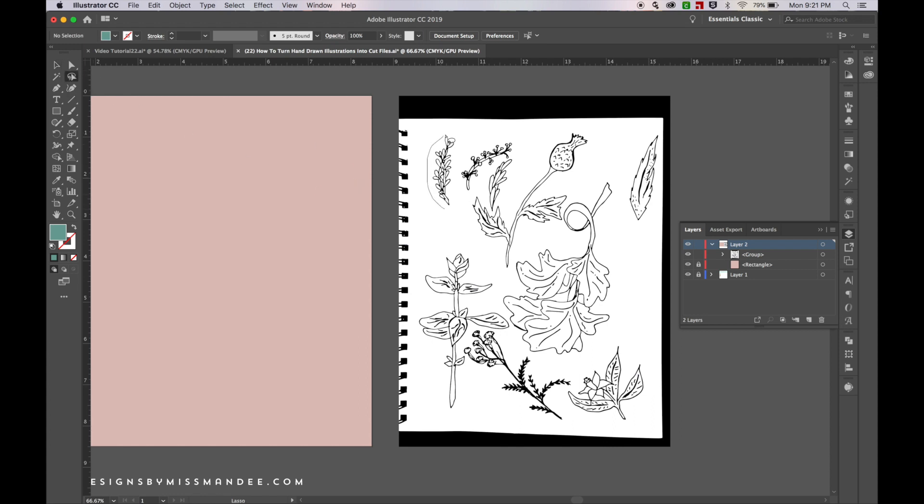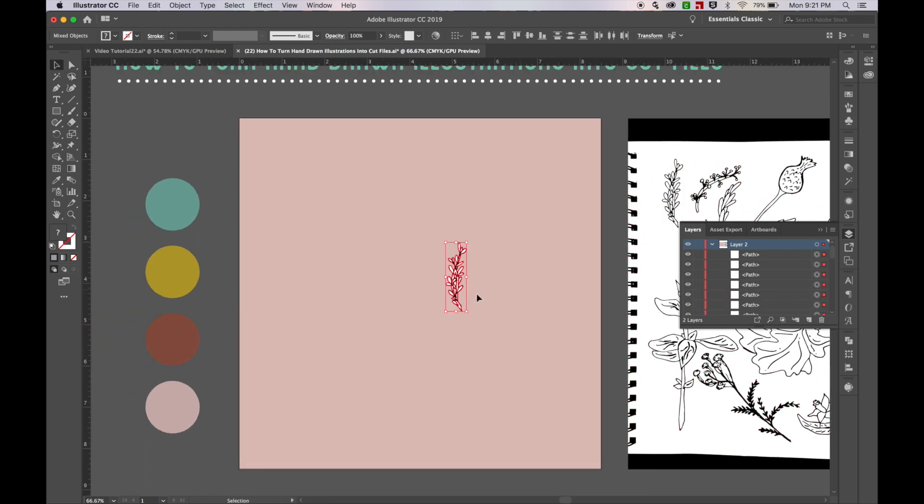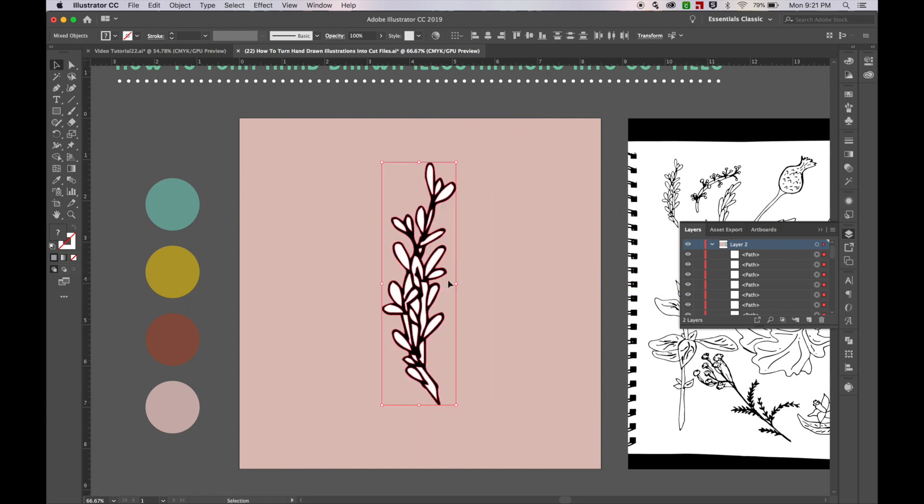I'll start here with one of the simpler ones. I'm just going to go around this with the lasso tool — you can click over onto the lasso tool in your toolbar or just hit Q as a shortcut. I selected my little laurel that's over here. I'm going to copy it — Command C — and paste it over here, then make it bigger so we can see the details in it.